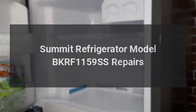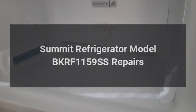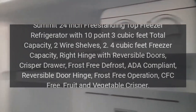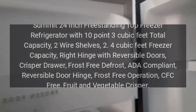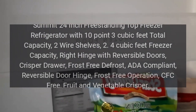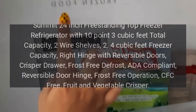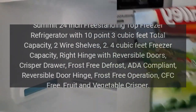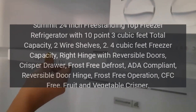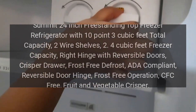Summit Refrigerator Model BKRF1159SS. Summit 24-inch Freestanding Top Freezer Refrigerator with 10.3 cubic feet total capacity, 2 wire shelves, 2.4 cubic feet freezer capacity, right hinge with reversible doors, crisper drawer, frost-free defrost, ADA compliant, reversible door hinge, frost-free operation, CFC-free, and a fruit and vegetable crisper.